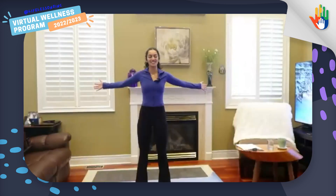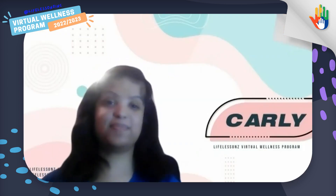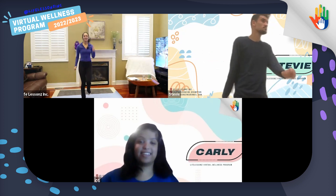Great job, guys. I don't see anyone moving. Stevie, I think the music will start soon. Do you have a next move for us? Yes. Everyone can follow Stevie. Hey Carly, I think it's your turn coming up. What do you have for the next move we can do? We can do running on the spot. Beautiful, I love it. Get those arms pumping, everyone.